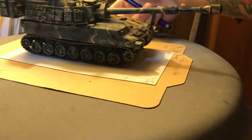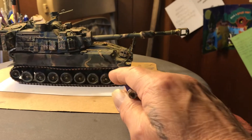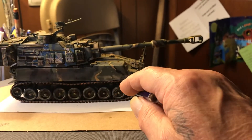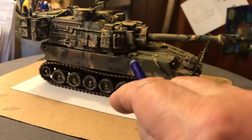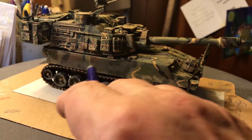It's huge! The tracks — the metal pieces on the tracks are all rusty. They're surface rust. And it's dirty. Down the side, this is the exhaust. Any diesel is going to have sooty crap down the side. That's what this is.